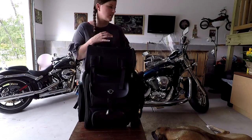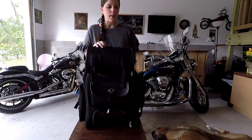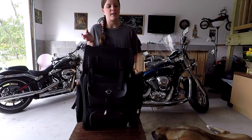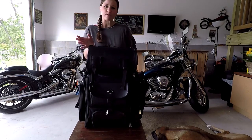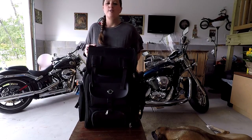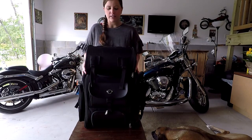Hi, I'm Kris and this is my 2006 Kawasaki Vulcan 900 Classic. It's my first bike — the bike I learned to ride on. And if you can see, it has zero storage, nowhere to put anything. So that is why I was looking for a good sissy bar bag.